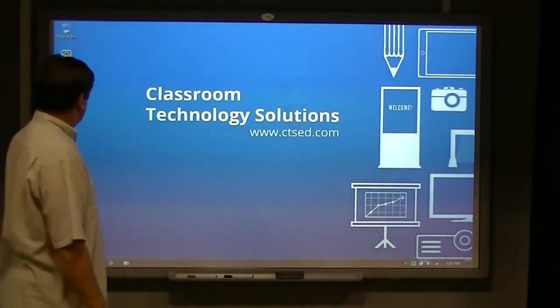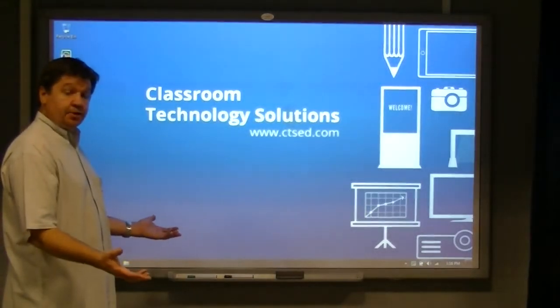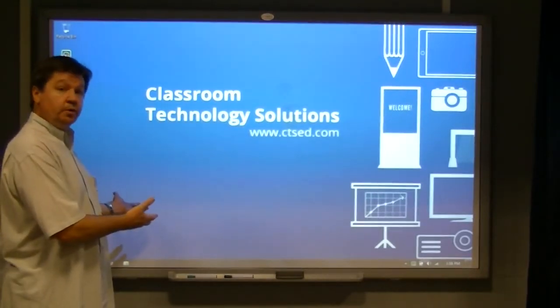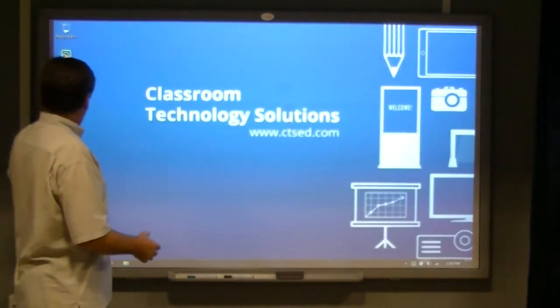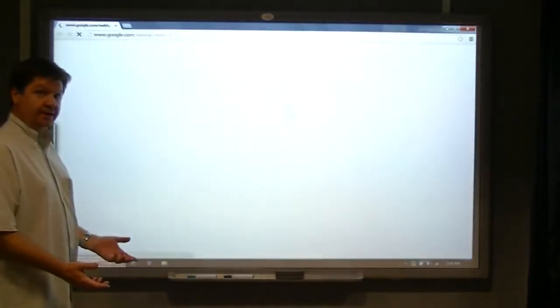Now that is completed. We can use the board just like you would on a touch screen or a tablet. A lot of people are familiar with mobile phones and tablets — you can now use this touch screen like you would interact with an iPod, an iPad, or your smartphone.